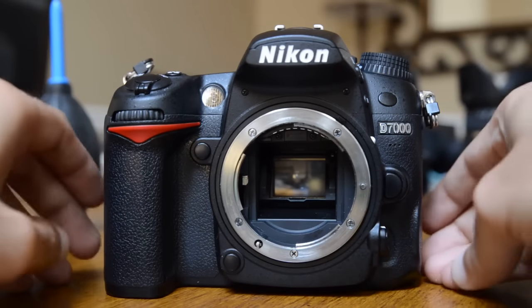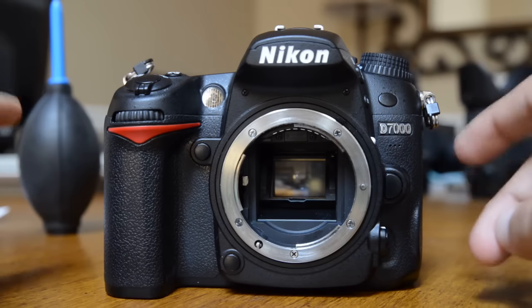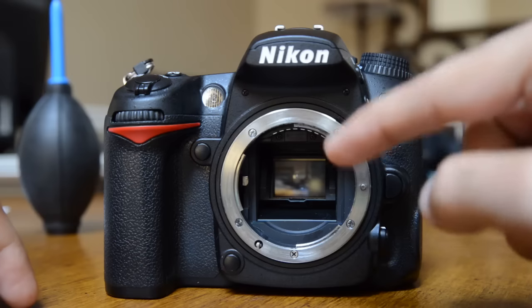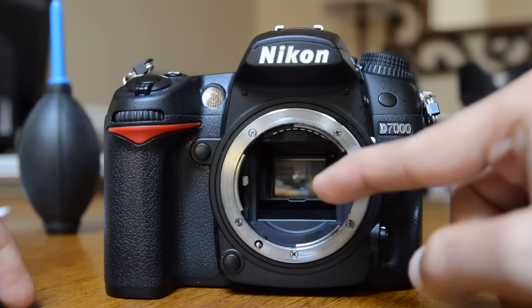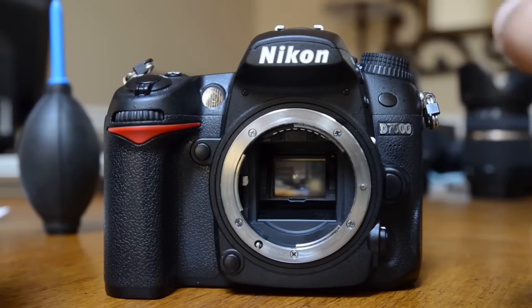What's going on guys? Jabron here from Photographers on YouTube, and today I'm going to show you how to manually clean your DSLR image sensor. Right now you can't see the sensor because it's hidden behind this mirror, but I'm going to show you in a minute how to do this.